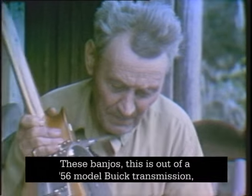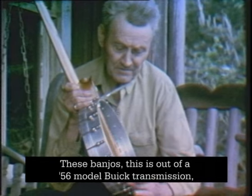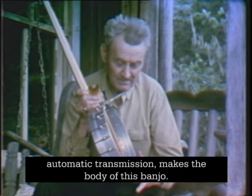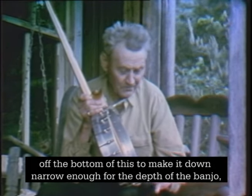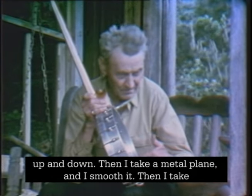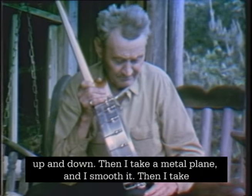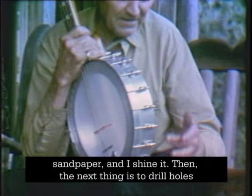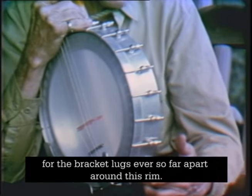To make these banjos — this is the last style — this is out of a '56 model Buick automatic transmission that makes the body of this banjo, but it's a little bit too wide. I have to cut off about three-quarters of an inch band off the bottom to make it narrow enough for the depth of the banjo. Then I take a metal plane and smooth it, and I take sandpaper and shine it. The next thing is to drill the holes for the bracket lugs evenly spaced around the rim.